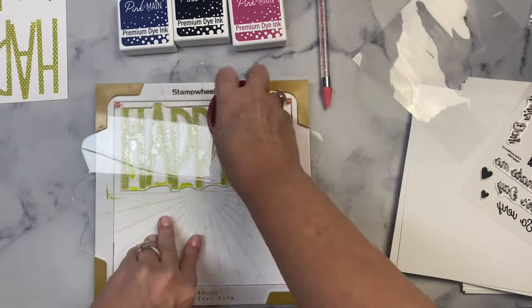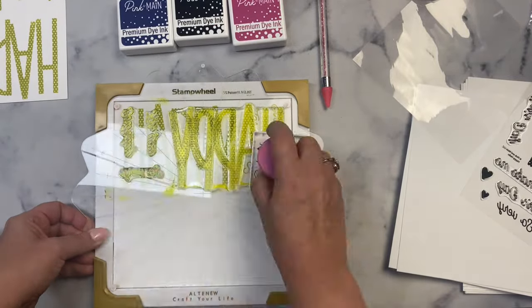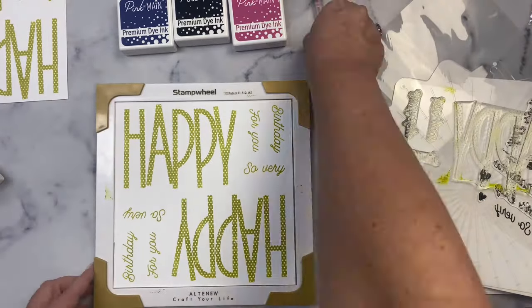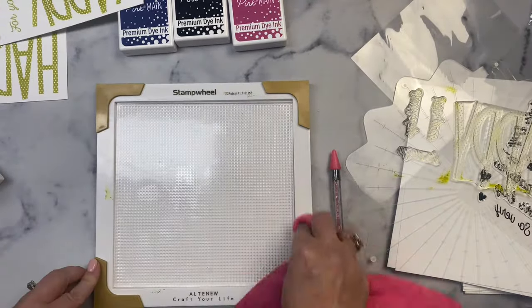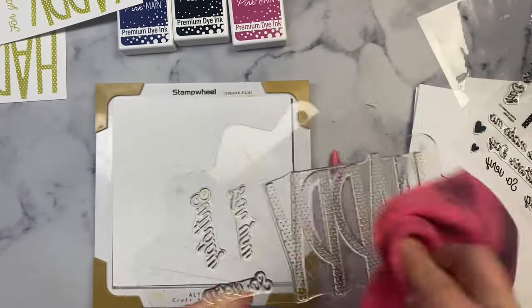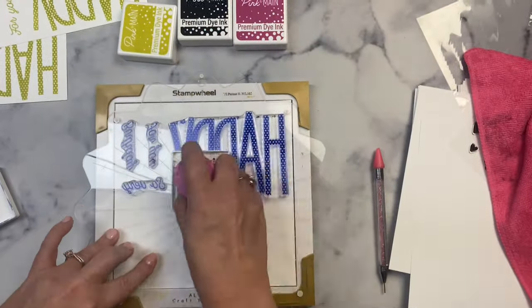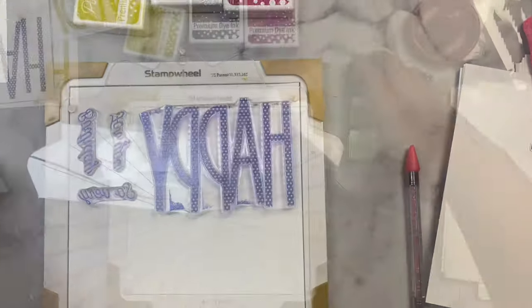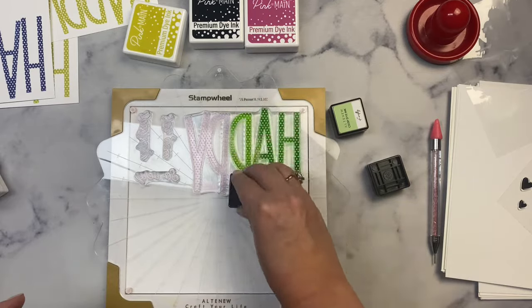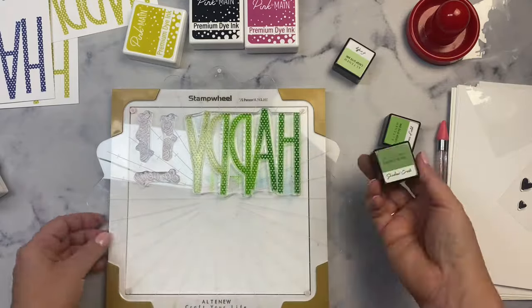I'm still getting used to using the stamp wheel — out of habit I went to remove the cardstock to rotate it, and then remembered I just have to rotate the stamp wheel. The second stamp did much better and I didn't need a second coat. I removed that sheet, replaced it with a new one, and kept repeating the process. I continued stamping several different solid colors, which I won't show all of on camera because I stamped a lot of happies.